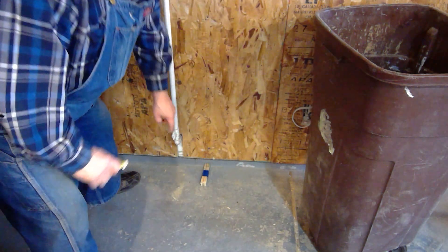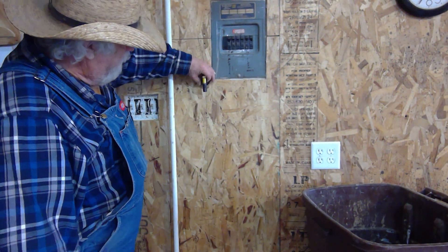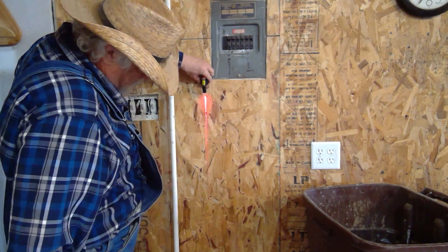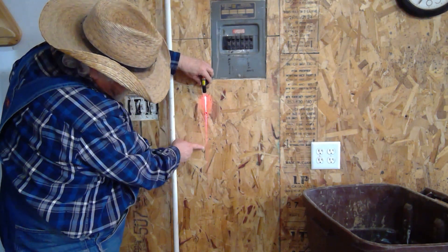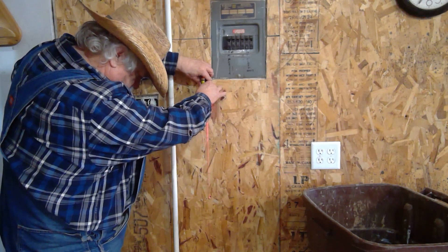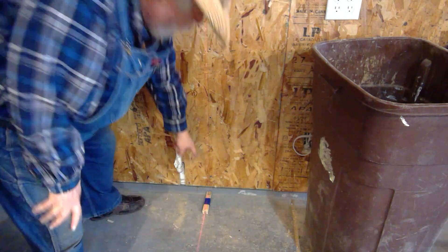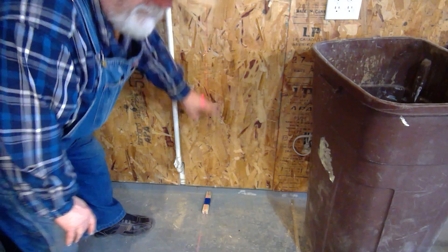I lined that up so the floor mark matched exactly where the stud mark is down there. Then I put the laser on the magnet up top, turned it on, pointed it down, and lined it up right on the alignment mark. I turned it until my laser line was touching the line at the bottom — so now the red line goes all the way from the top to the bottom, right on the stud.